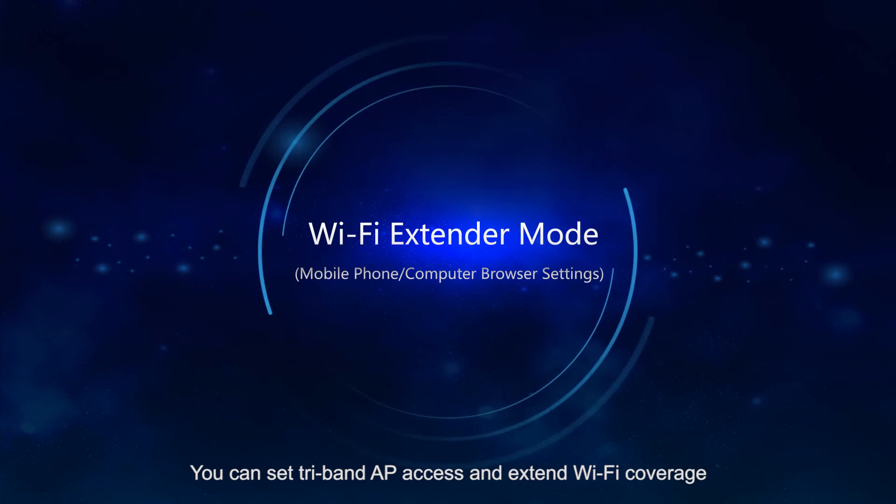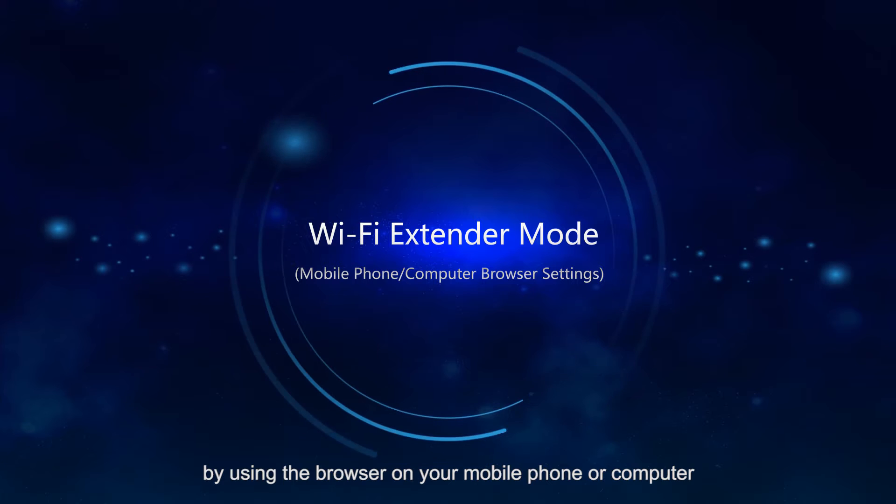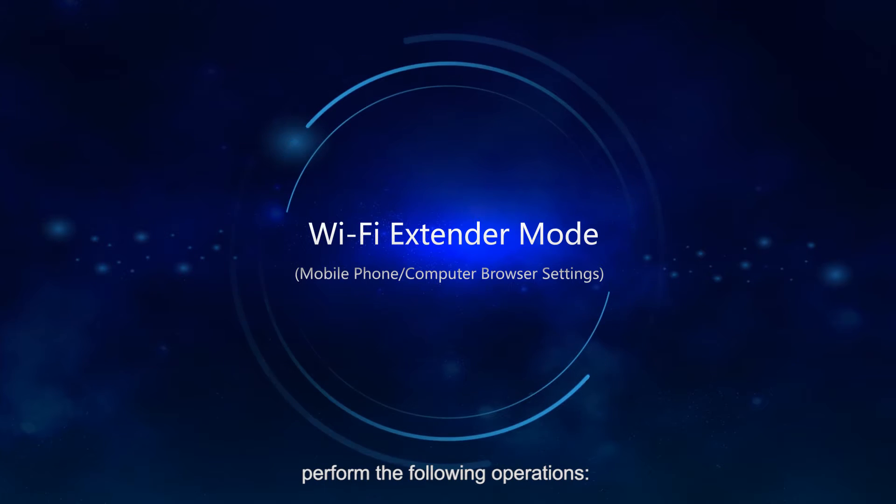You can set TriBand AP access and extend Wi-Fi coverage by using the browser on your mobile phone or computer. Perform the following operations.